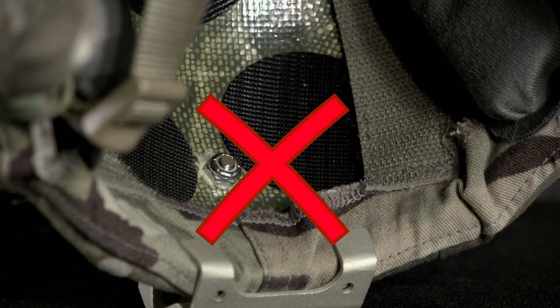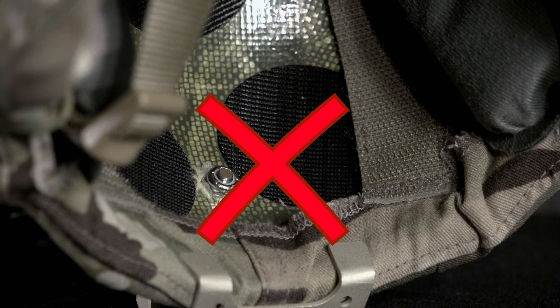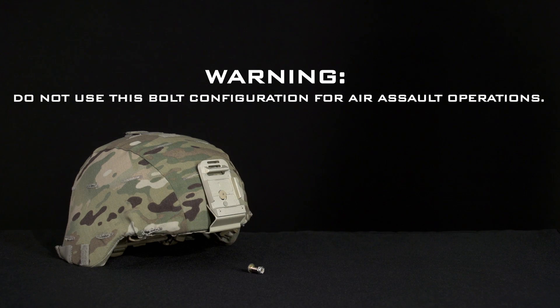Serious injury may result if the nut is tightened until the shaft of the bolt protrudes from the self-locking nut. If you have an Enhanced Combat Helmet ballistic screw instead of the Advanced Combat Helmet screw, the screw will protrude and place you at risk of injury or death. Do not use this bolt configuration for air assault operations.